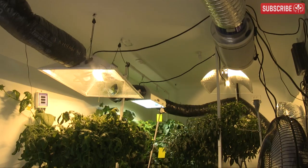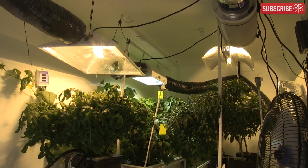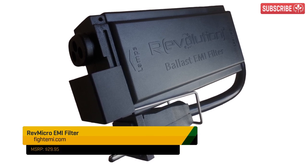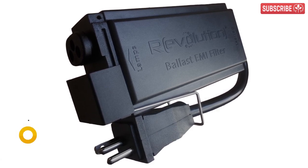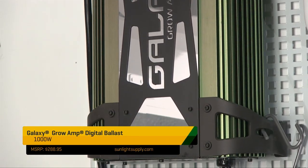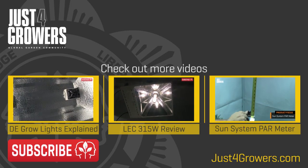If you've run this test and are at all concerned about your ballast's performance, I suggest going to talk to your hydro store and check your warranty. There are also some gizmos out there that can be retrofitted to older e-ballasts, so ask them about that too. Better yet, invest in a properly RF-suppressed e-ballast and enjoy some peace of mind.